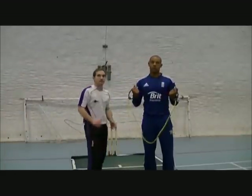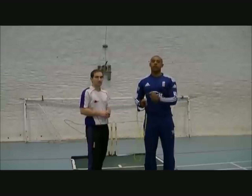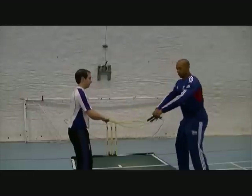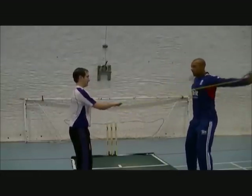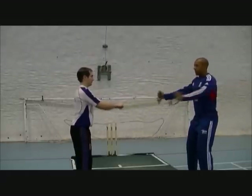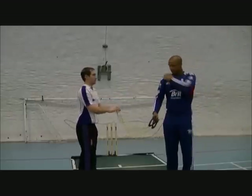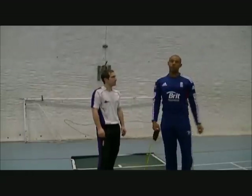We also do different exercises with elastic bands for your shoulders, to make sure you're nice and loose so you don't get any injuries and you're ready to perform straight away. Things such as rows, flies, and overheads — all different areas to work around your shoulders and arms to make sure that when you're bowling, you're nice and loose.